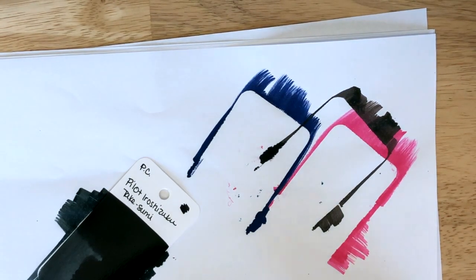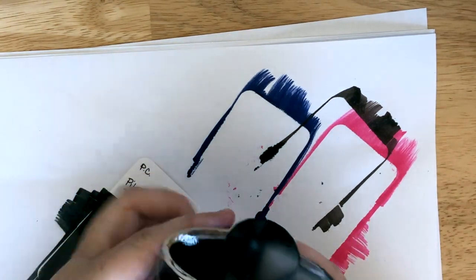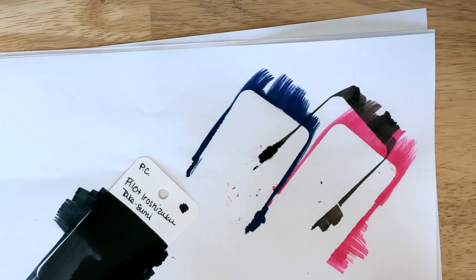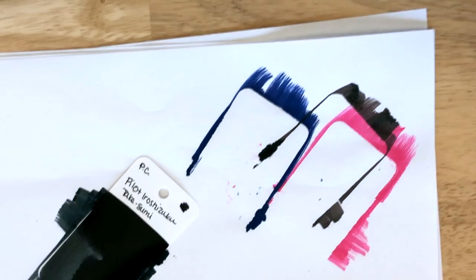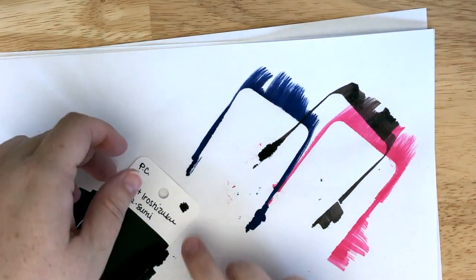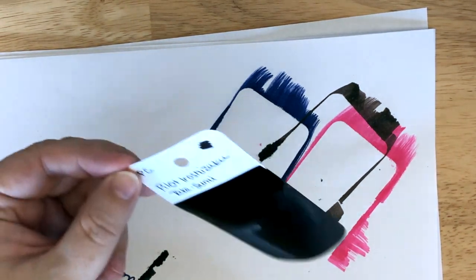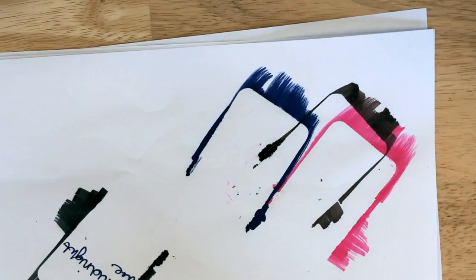One question: where do you guys fall on the little Iroshizuku scarf? Do you leave it on or do you take it off? I leave it on, but I feel like it gets in the way. But then I feel like it would just not be an Iroshizuku bottle without it. Like, what purpose does it serve? It's not like the ink gets cold, and if it does, that scarf is not going to keep it warm. Very nice. That is a cat hair, I believe.